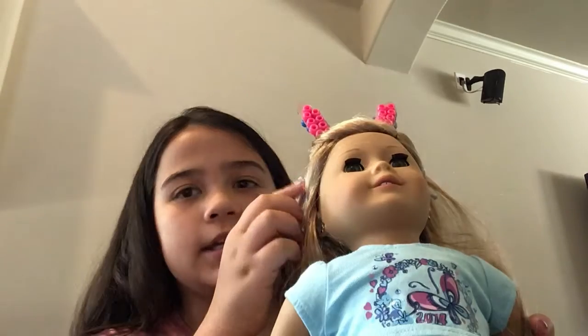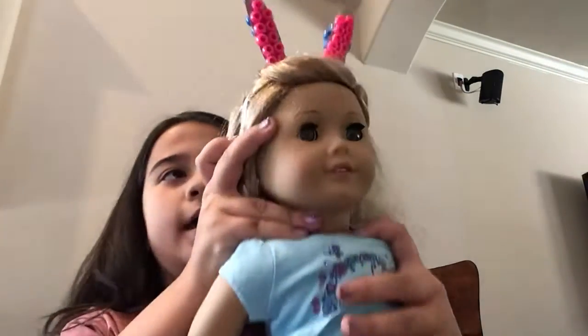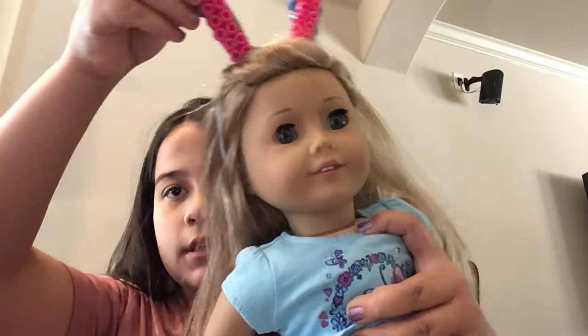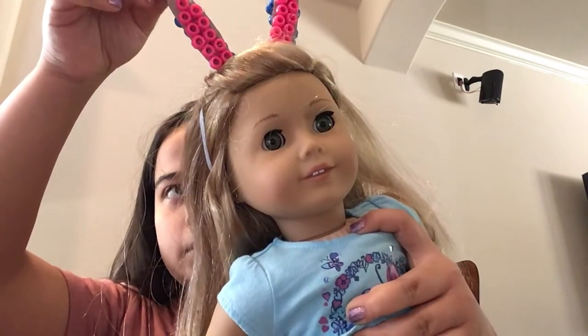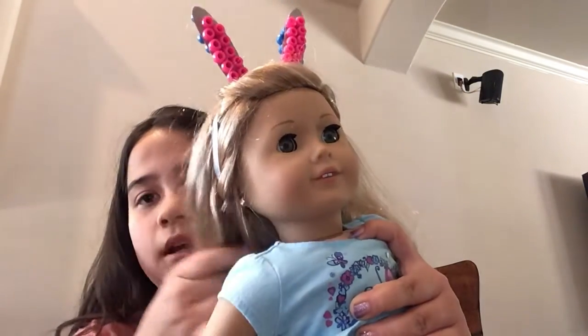And then to get it secured to the doll, I used just some ribbon and I hot glue gunned the ears onto the ribbon and then I tied the ribbon around her head.